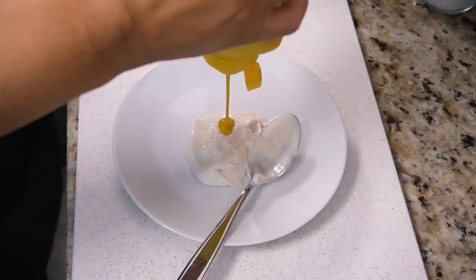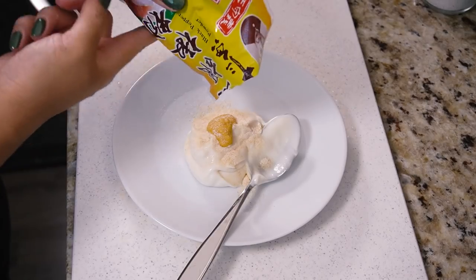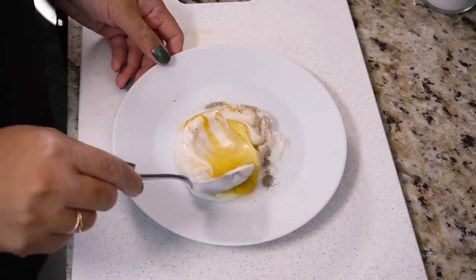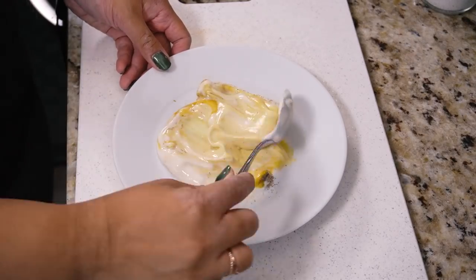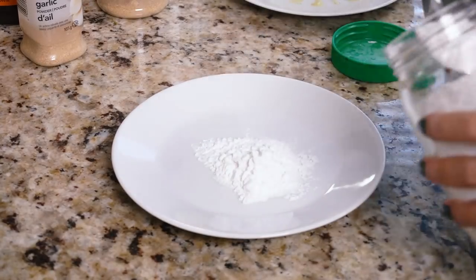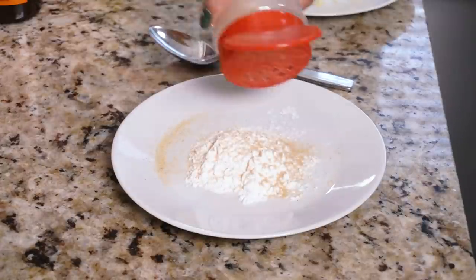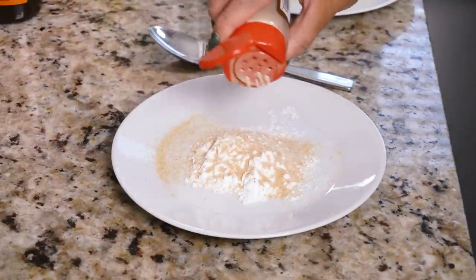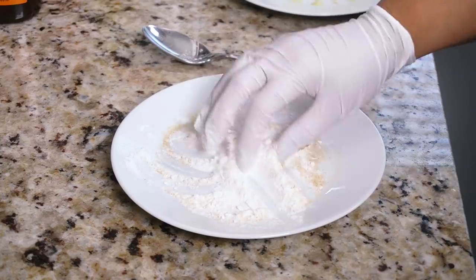Now we're prepping our wet mix and our dredge to be panko crusted, because that's how you get that good crusty tofu. For the wet dredge I'm using a vegan coconut yogurt. You can use vegan sour cream or vegan mayo instead — if you're using vegan mayo, omit the garlic salt and just switch to garlic powder. For the dry dredge mix I'm using potato starch, garlic powder, onion powder, and white pepper. You can sub black pepper, and cornstarch works instead of potato starch as well.